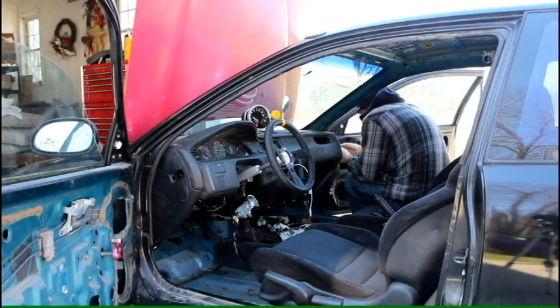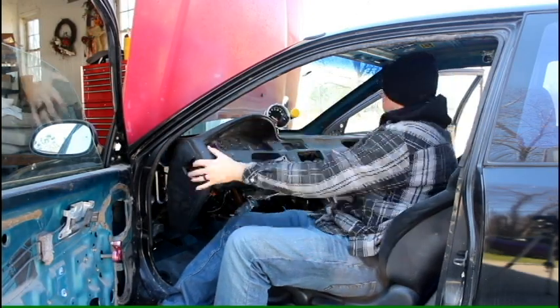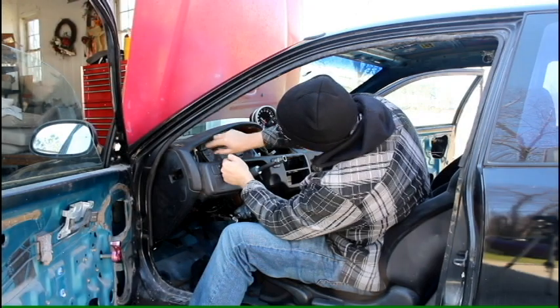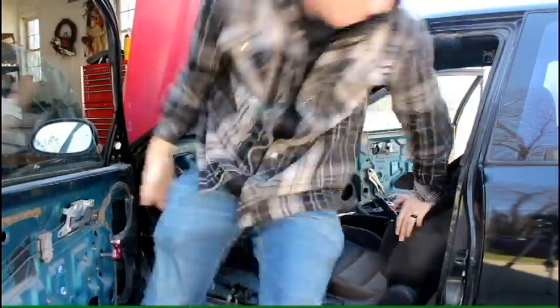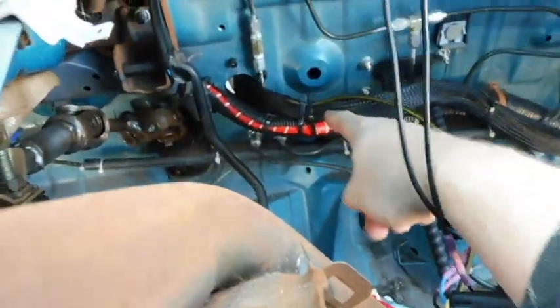So I'm going to go and pull this dash so we can get a better look at this bird's nest of wiring I've got going on, just to give you guys an idea of what you're looking into as far as wiring this car up. Okay guys, so we got the dash out - let's check it out and get into the wiring aspect. Again, this is all just for mock-up purposes.